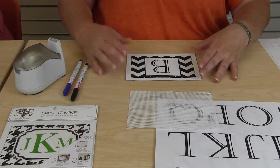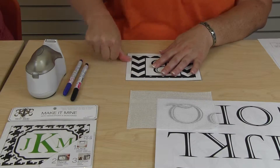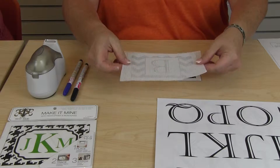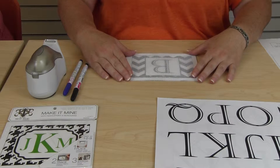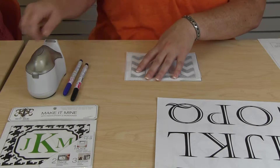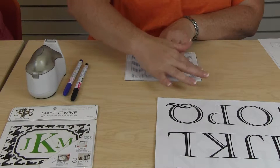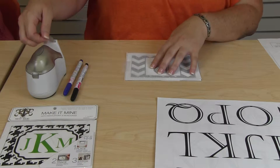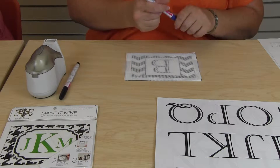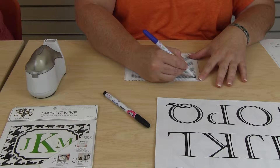Now I'm going to show you how to begin your project. First you want to tape your design template down on a flat surface. Then you need to take your needlepoint canvas and center it over your design template. It will help if you tape it down as well so that it won't slide.